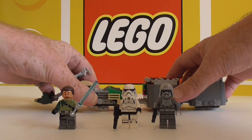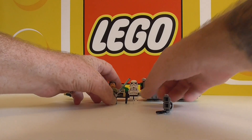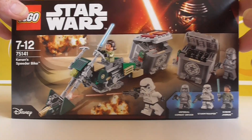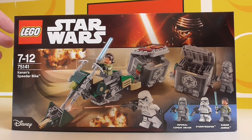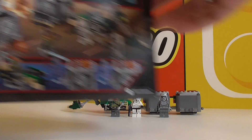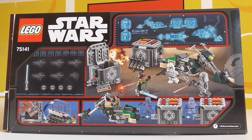Let's get the packaging out of the way. Here's our box. No brick count in New Zealand on our boxes unfortunately, but we do get a set name, so that's nice. Very cool box, I like it.